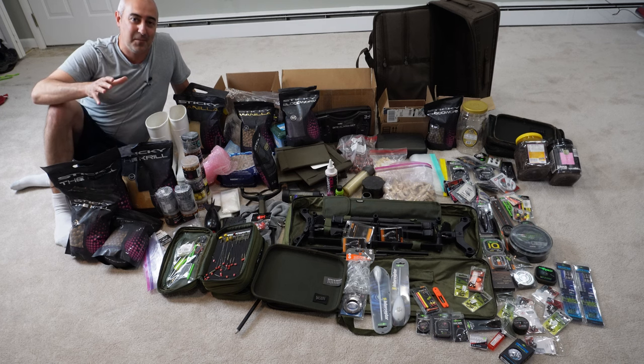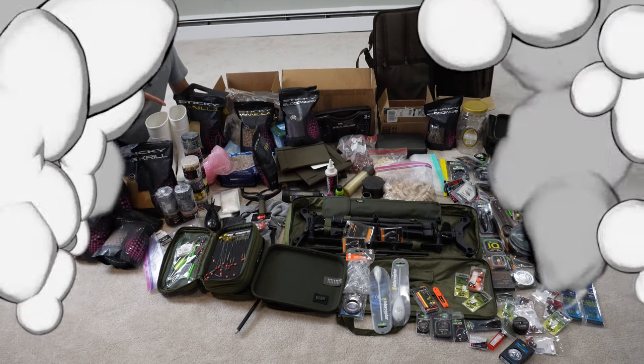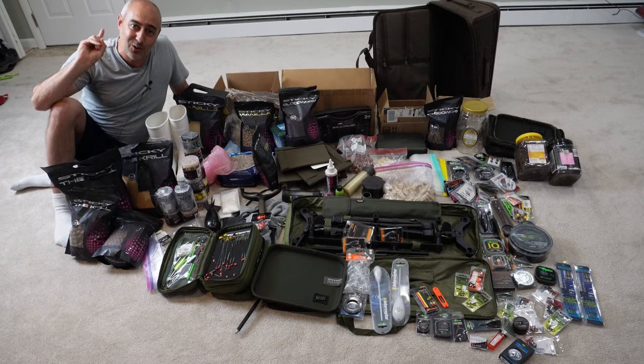Hello again, Fishalots. In this episode, we're going to turn this colossal mess into this.